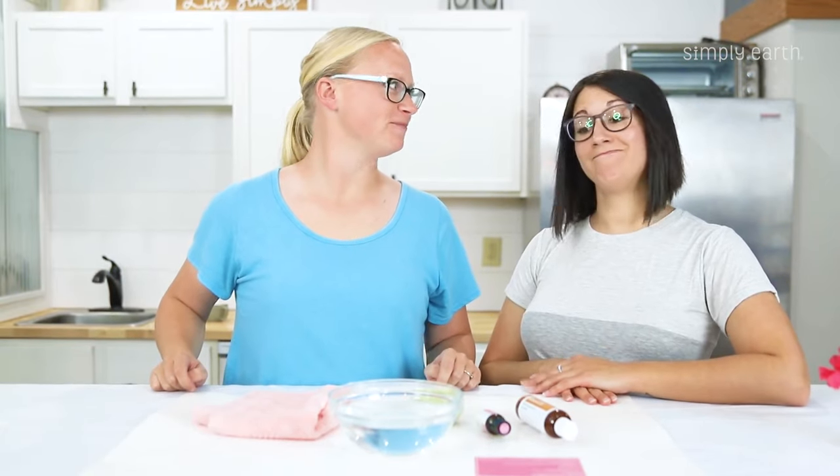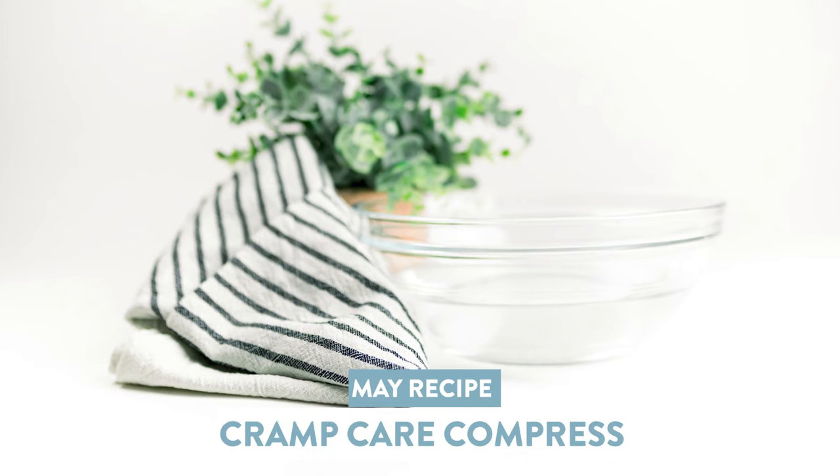That time of the month, huh? Hi, Katie and Shaila here from Simply Earth, and we're going to share with you a cramp care compress.